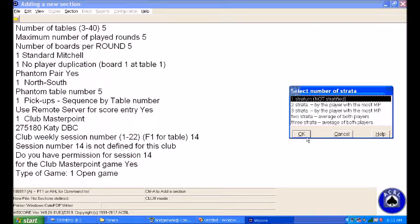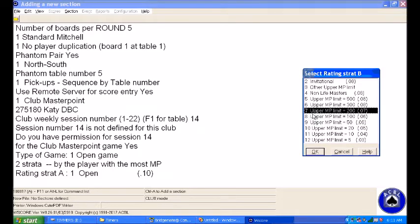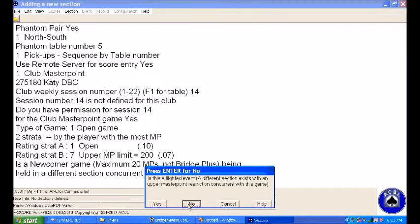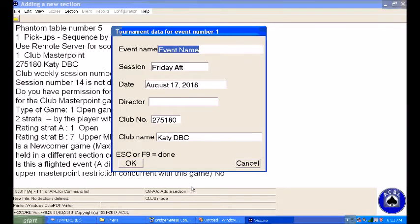Stratified — you can just say not stratified if you like. I generally make it stratified with the first strat being open, which means the A players can have as many points as they want. The second strat is 200 points, meaning everybody in the B section will have 200 points or less. It wants to know: is this a newcomer game? No, it's not. Is this a flighted game? No, it's not flighted either. And now it wants the event name, which I would usually say salt and pepper, because that's where we're holding the game. The rest of it is all filled in for you and you just say okay.